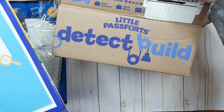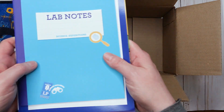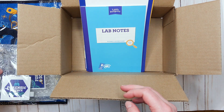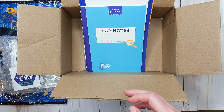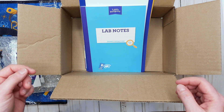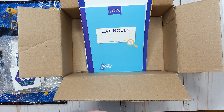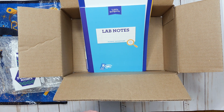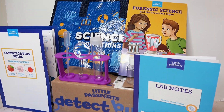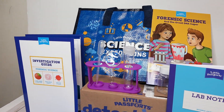That is everything that comes in this first month from the detective build box from Little Passports. This looks like it's going to be tons of fun and such a great way to have hands-on learning experiences with my kids, especially in the homeschool classroom. I do have that referral code down below in my description box. The Little Passports website seems to always have some kind of sale going on — right now they have 25% off.